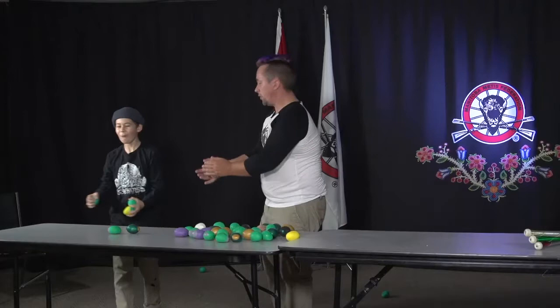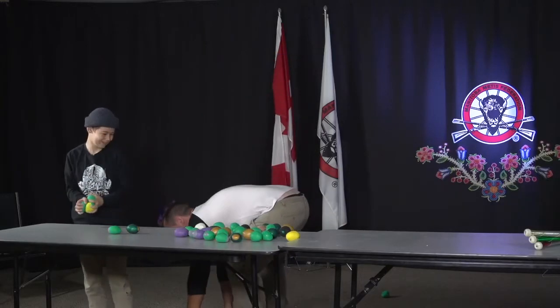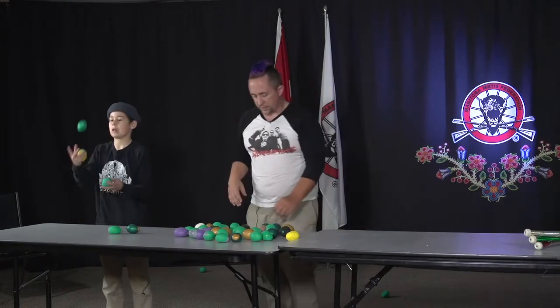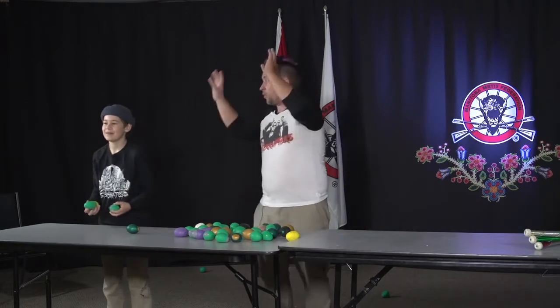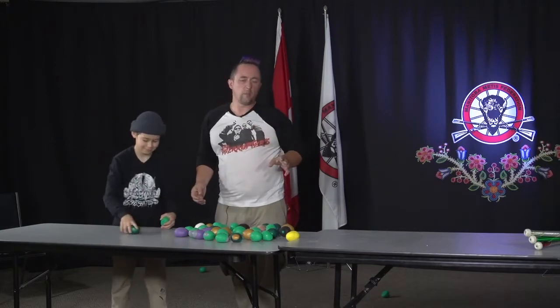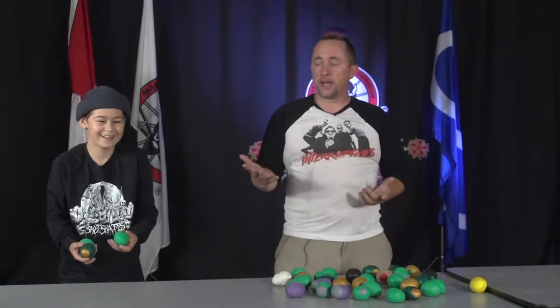There we go — big hand for Mason! Let's go! You have now accomplished the juggling. Thousands and thousands of hours of practice later, you will be even more awesome. And why would you even stop there? You can juggle pretty much anything.